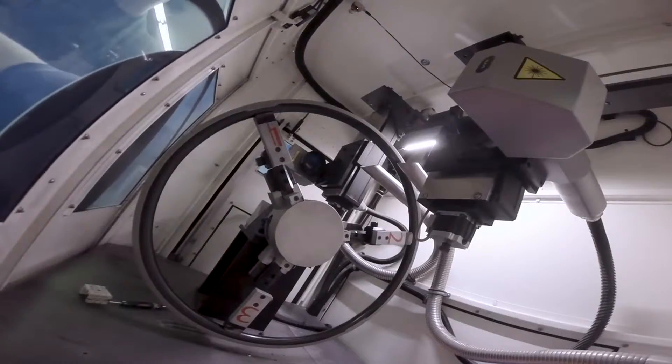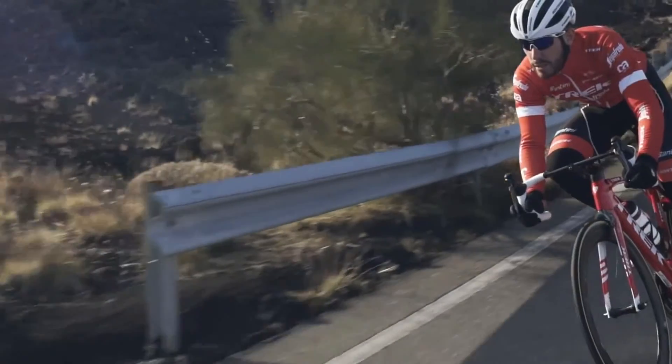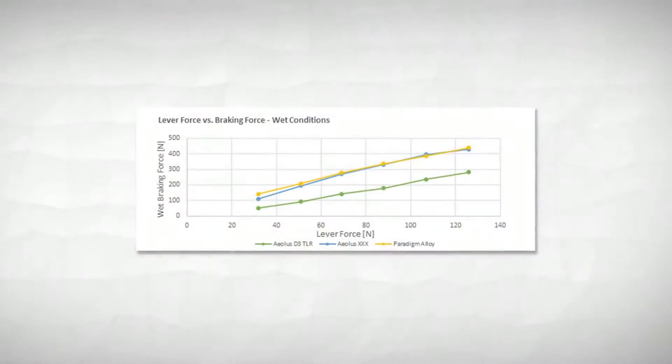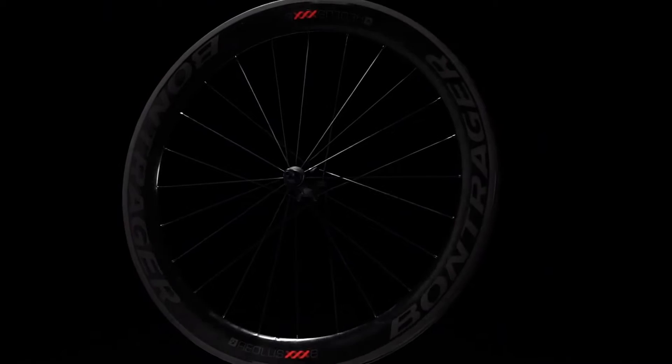Beyond stability, braking performance is the biggest concern with full carbon wheels. We developed a laser etching process to cut a textured brake track into the rim. This surface creates better modulation with an increased sense of control and an overall quieter brake. We call this the Laser Control Track.